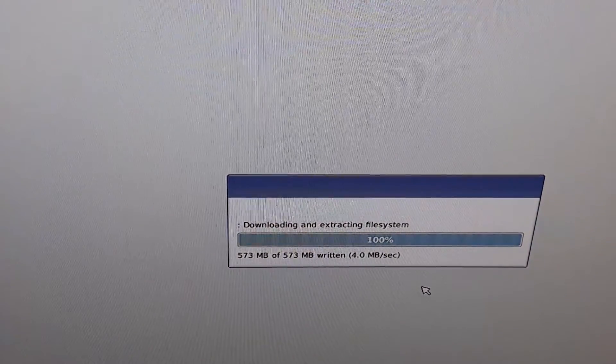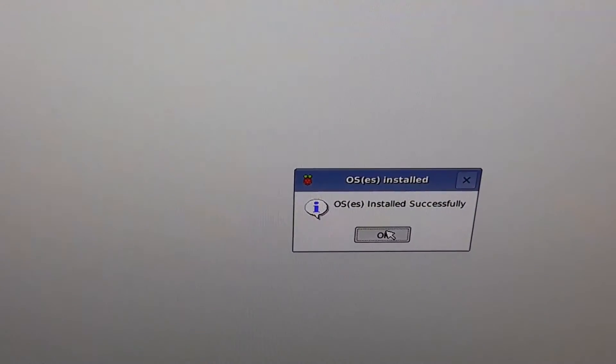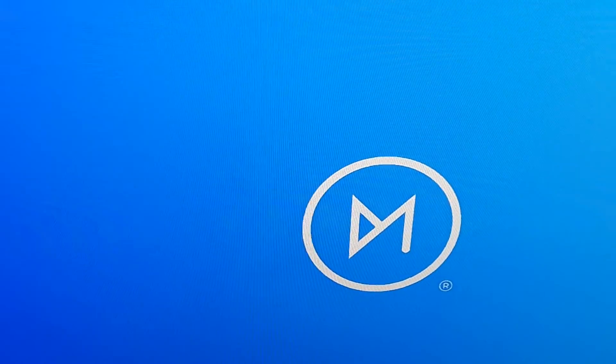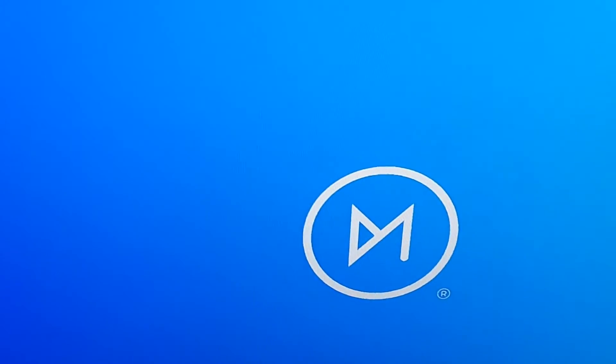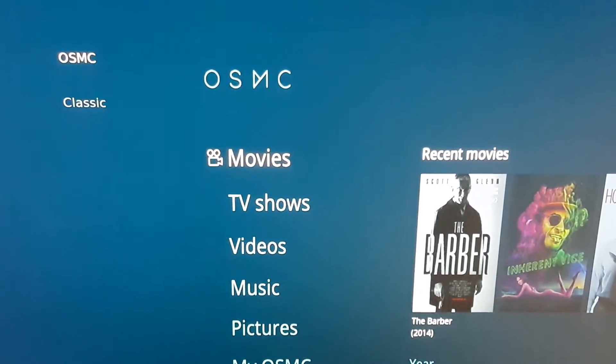It's still downloading. It's completed downloading and extracting the files, and it's now installed successfully. So it's rebooting, and as you can see there's the OSMC logo. The installation completed.